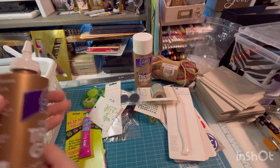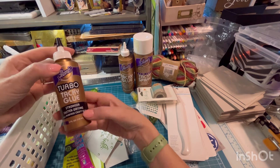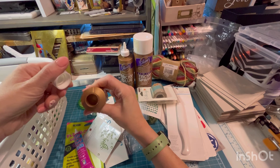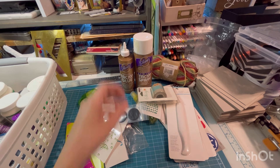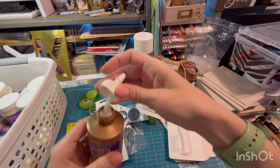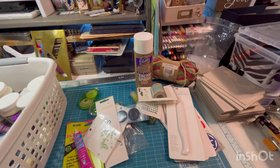We have a big bottle of tacky glue. Small bottle of turbo tacky glue — faster drying. Are these sealed? No, but it looks very congealed, so I'm just going to toss that one. How about this one? Yeah, that's fine. I don't like this glue anyways — not my favorite.